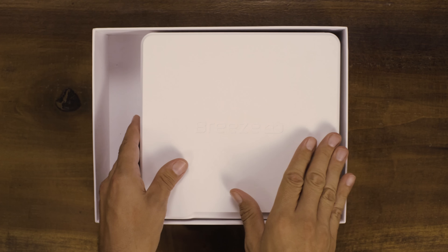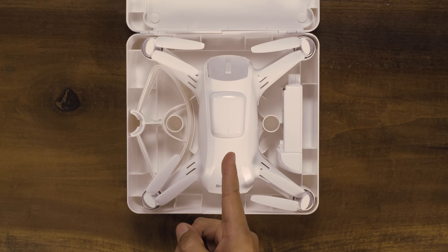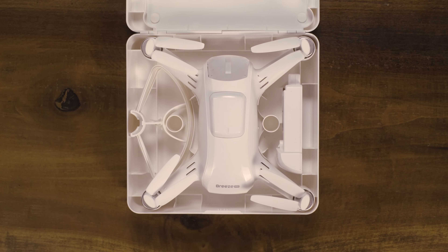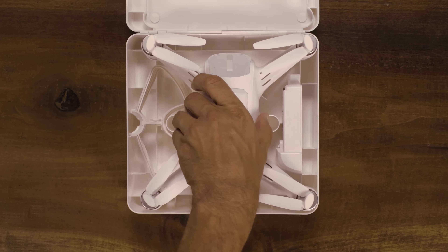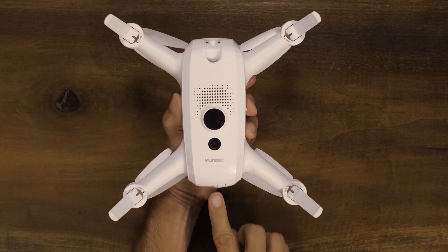On the right, you will see the Breeze travel case. Take the case out and open it up and you will find your Breeze and battery. After charging your battery, insert it into Breeze and turn on Breeze by holding the power button for 3 seconds.